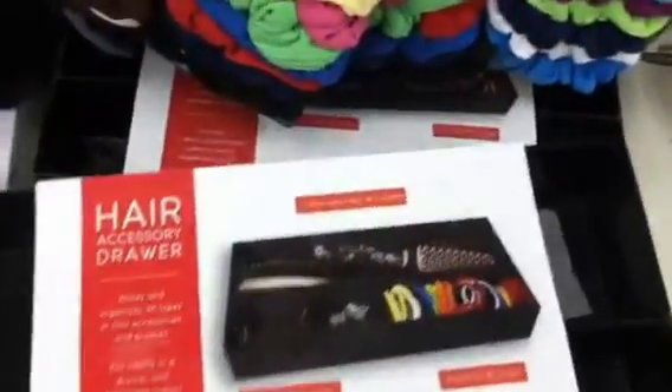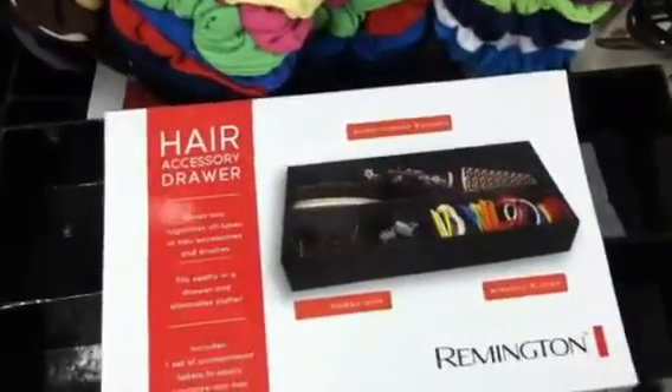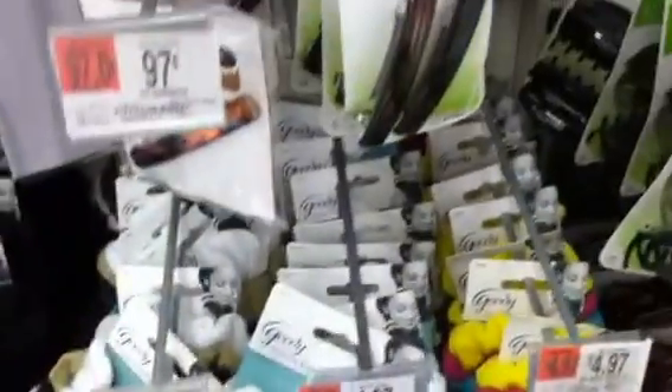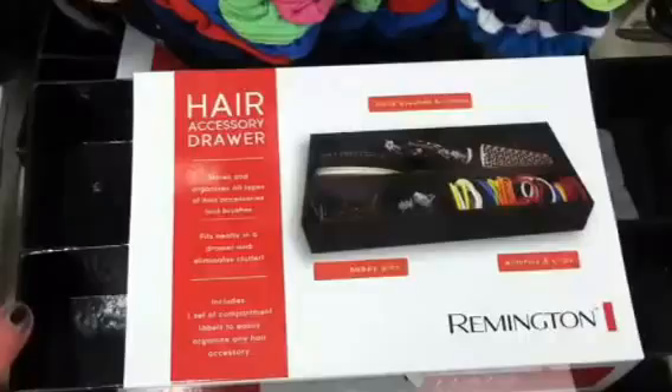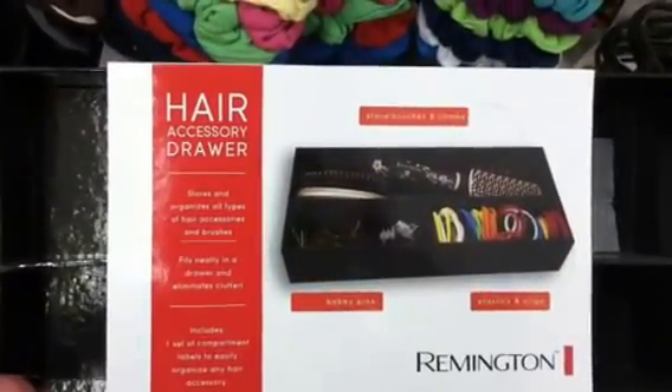Hey guys, just another quick vlog, seeing if there's any new products that I can check out. This is kind of cool — a Remington little hair accessory drawer. It's only $5.47.